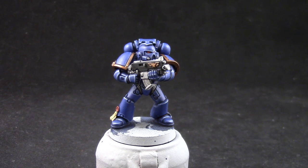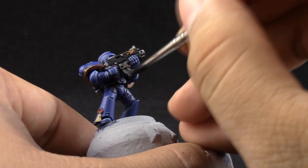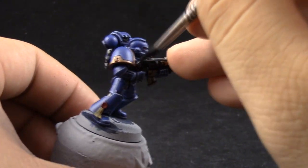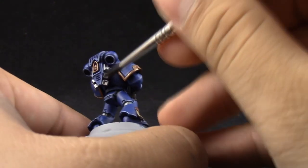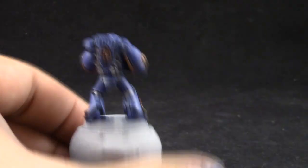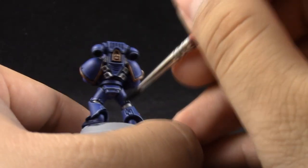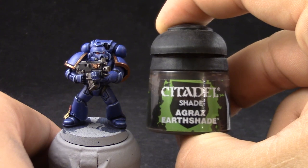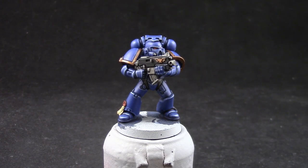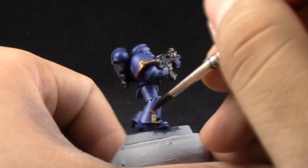After that's done, I'm going to use Nuln Oil and with this color I'm going to shade the metallics — just the silvers. And with Agrax Earthshade I'm going to use this color to shade the gold and the purity seal.